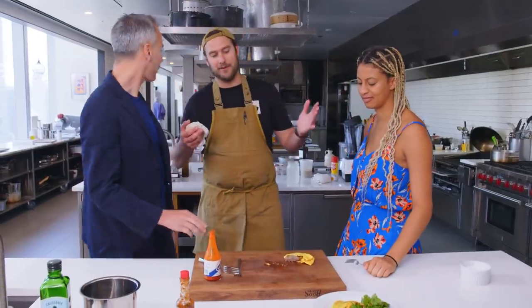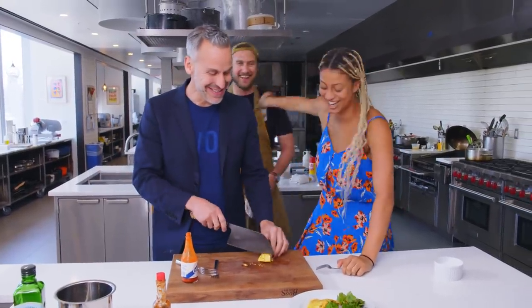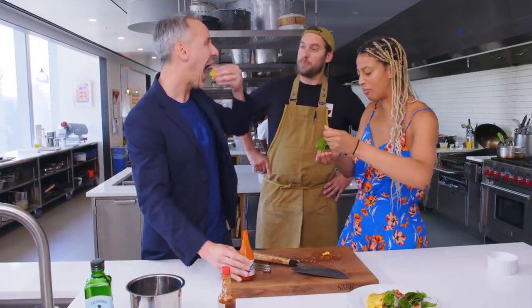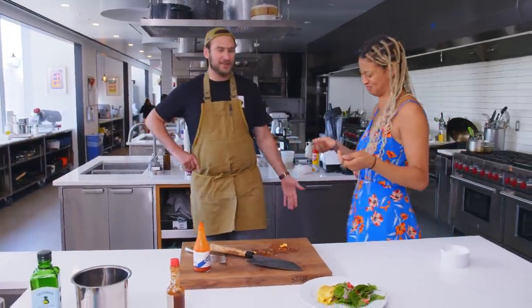Have a good day, Ryan. All right. Thanks, Brad. For the poor man. Have some fun with it. Hope it's firing. Bon appétit.